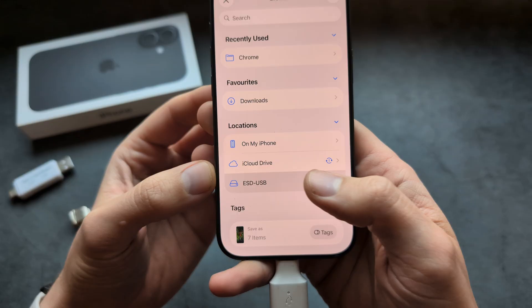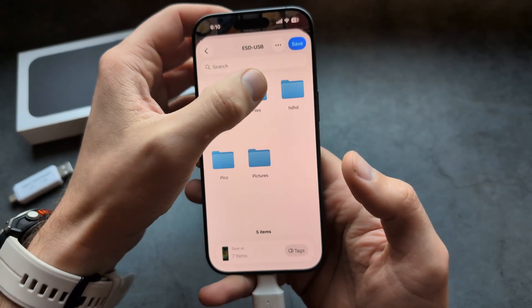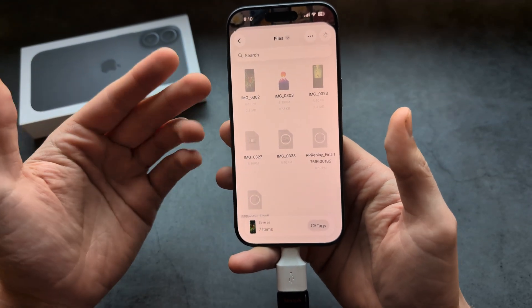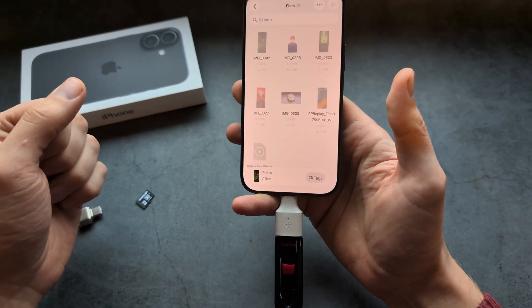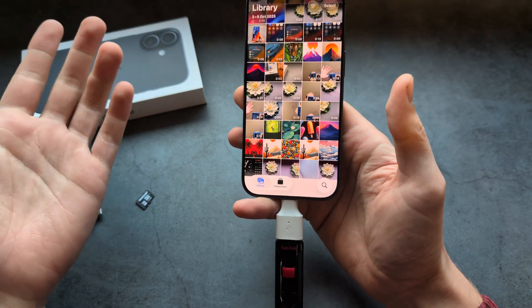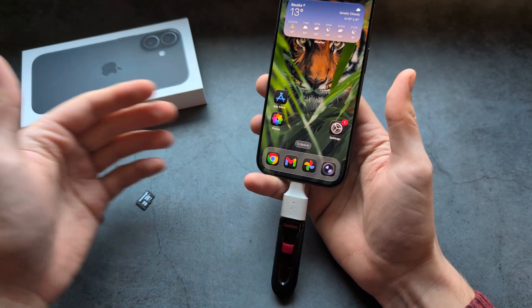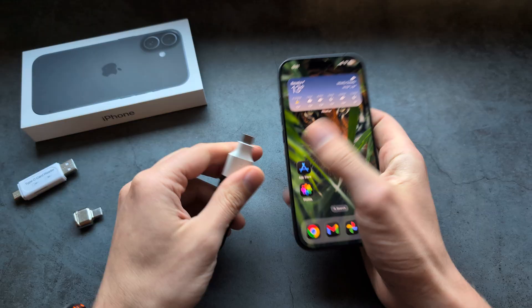Once you click it, navigate to the drive you connected, open the folder you created, and click Save. You'll see the files get transferred shortly to your drive — job done. To eject, there's nothing else to do; you can simply unplug it.